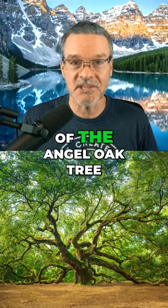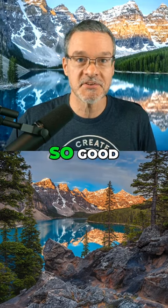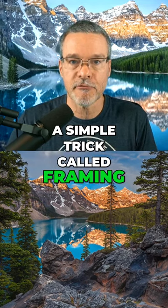Do you know what makes this photo of the angel oak tree, or this photo of Moraine Lake, look so good? It's not just that these are beautiful places — it's because of a simple trick called framing.